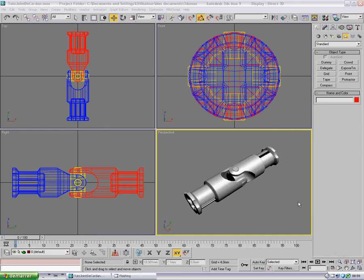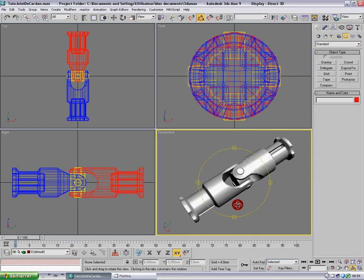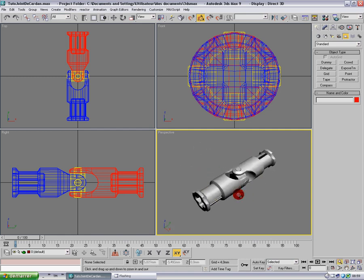Hello everybody, here I am with a brand new video tutorial about the rig of the universal joint. It was requested by Mufapufada, so I'm gonna make it. You'll see it will be quite fast. I'll base this tutorial on a particular universal joint — a Lego one I modeled.